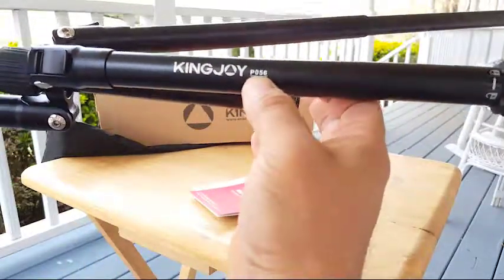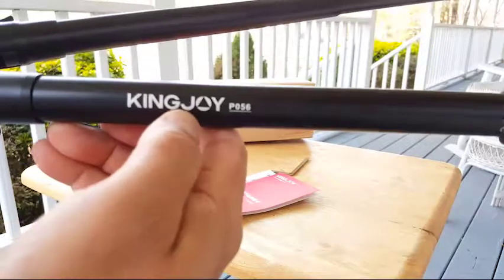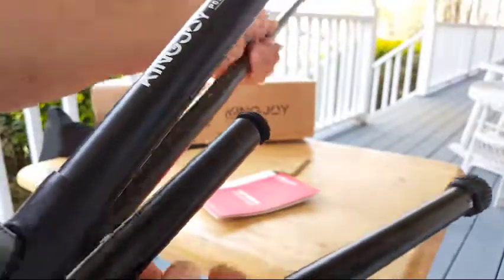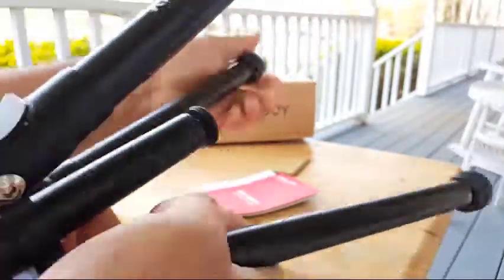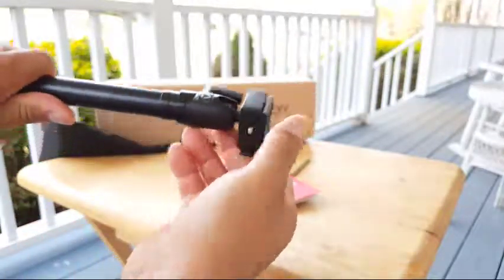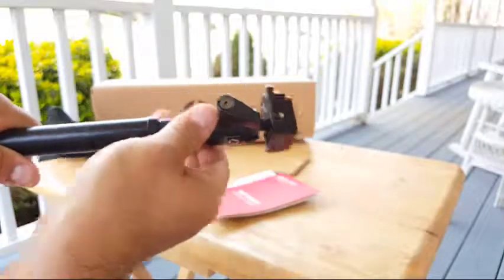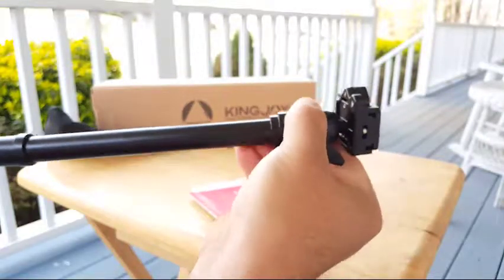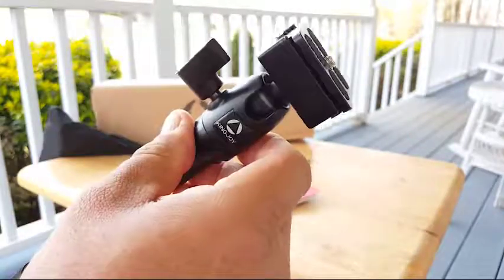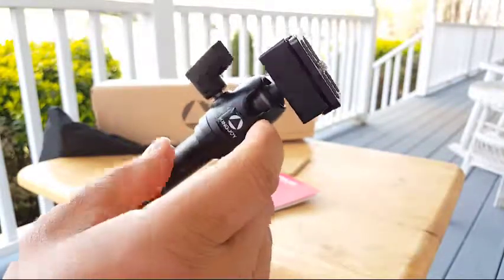This is the Kingjoy P056. Let me retract this part so you can see the whole thing. You can also extend this part by going left and it goes out. You get two sections here and this little ball head, which works awesome.